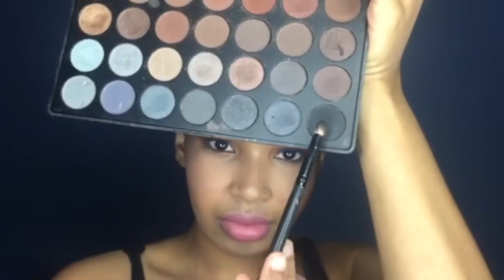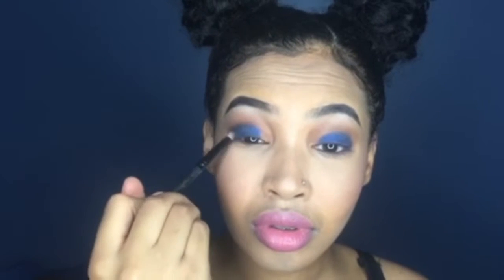Once I'm done blending in the blue, I'm going to go back to my Color Coffee eyeshadow palette and use the black eyeshadow, just starting from the corners and placing a little bit of it on the corner, then blending it in towards the center where the blue is. This definitely adds to the smoky eye — just making sure the corners are nicely blended in with the blue and moving towards the center to complete that smoky look.